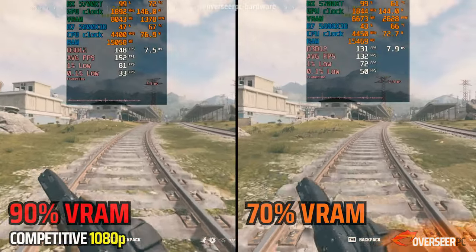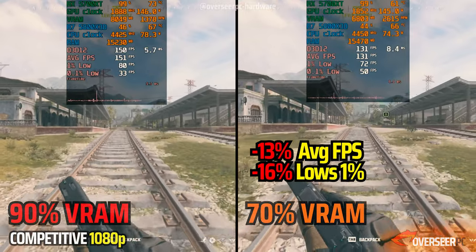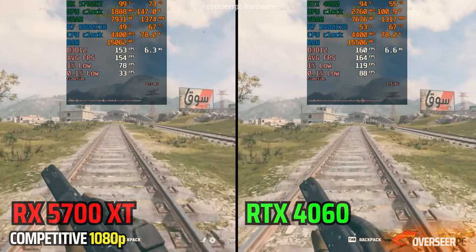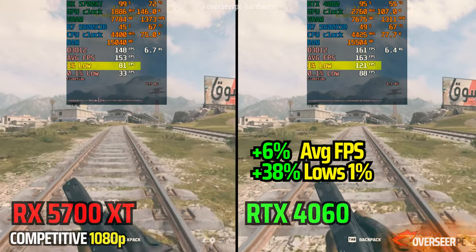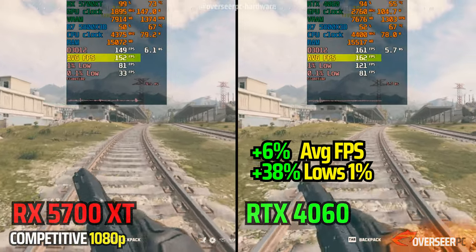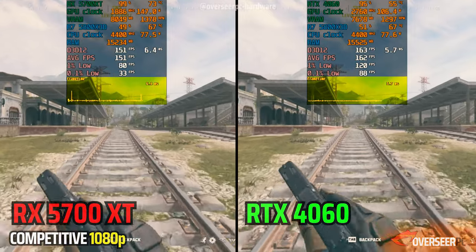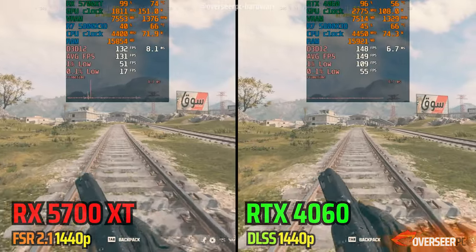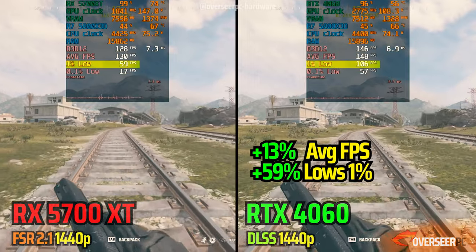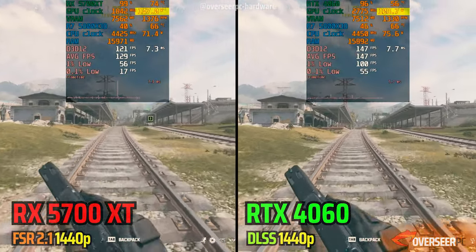We even tried cutting down the VRAM maximum allocation from the default 90% to 70%, which resulted in decreased performance. Compared to the RTX 4060, there is a significant difference — night and day in the 1% lows, about 38% better in favor of the RTX 4060. Average FPS is only a single-digit increase, but it's just smoother on the RTX 4060. When adding real-world upscaling features, the RTX 4060 improves average FPS by 30% and a whopping 59% in 1% lows, which you can notice in the frame time test. Besides raw performance, there is also a massive difference in power consumption between the two.